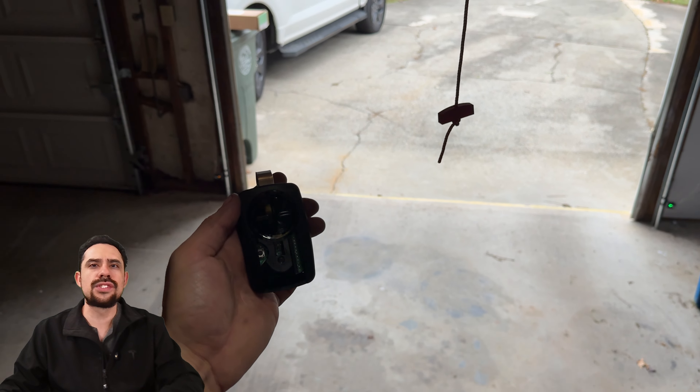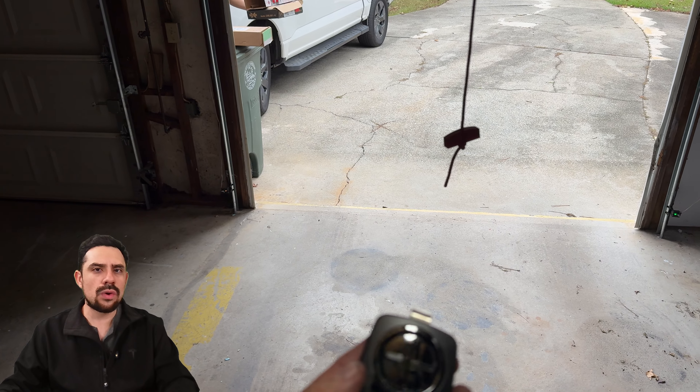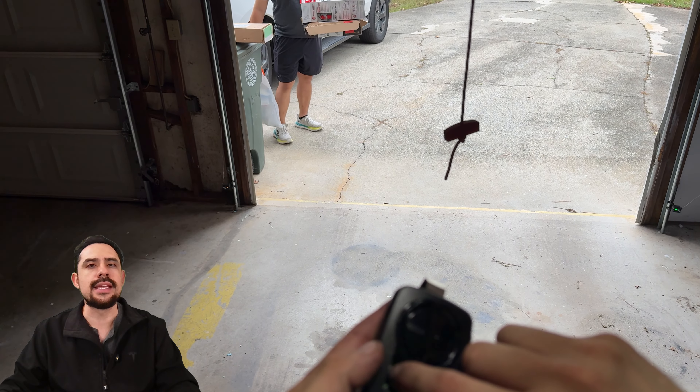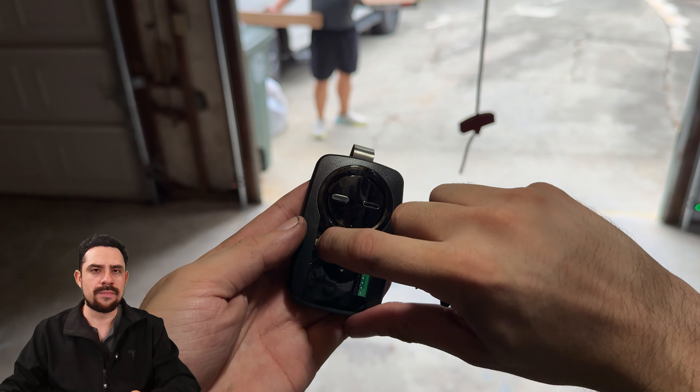Inside the panel, you'll see the button to turn on the programming mode. I need to hold this down until the blue LED turns on on the remote, indicating it's now in programming mode. There it is.